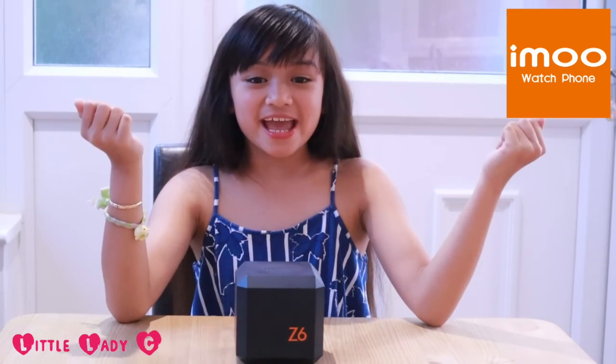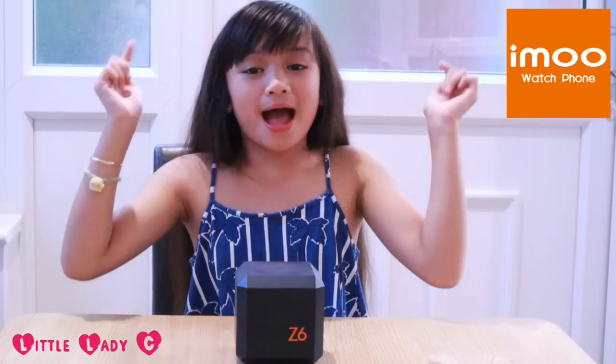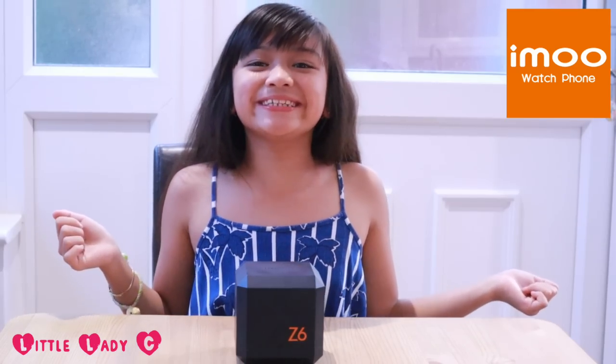Hey guys, it's me Chelsea, aka Lady C, and I just got something from iMOOT! Look! So let's see what's inside!